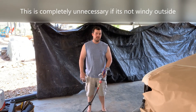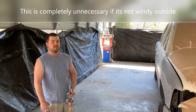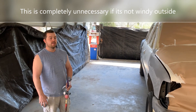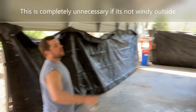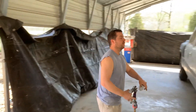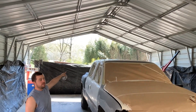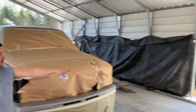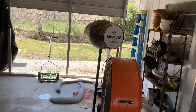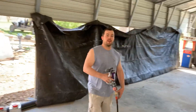As you can see, we have set up our paint booth. You might call it a redneck setup, but it works. We have the tarp hung up alongside, and we've got plenty of ventilation up top to let fresh air in, and on the sides to let it out. That's the homemade paint booth.